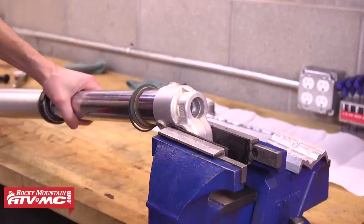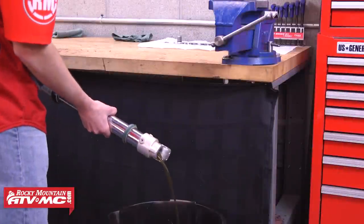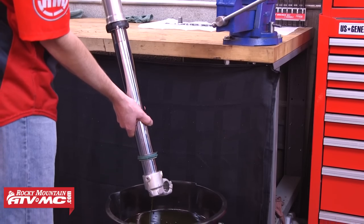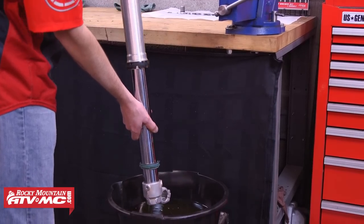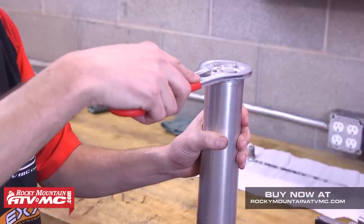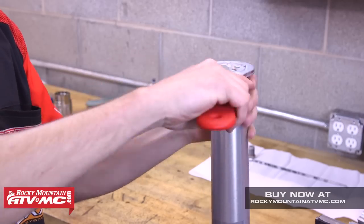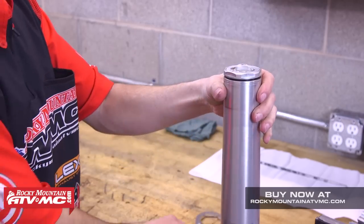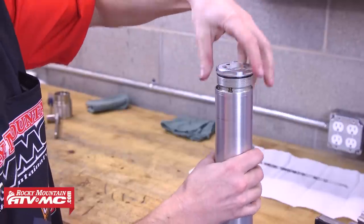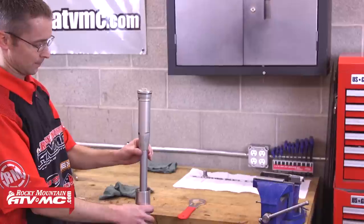Next we're going to remove the fork from the vise and drain the oil from inside using our oil catch pan. While we have that oil draining, we're going to move to the top of the fork and use our tusk fork cap wrench to loosen and remove the inner cartridge assembly from the outer fork tube. Again it's best to loosen this cap with the fork still on the bike and your upper triple clamp bolts loose. Now we'll be able to slide that outer tube down the fork and pull the inner cartridge assembly completely out of the fork.